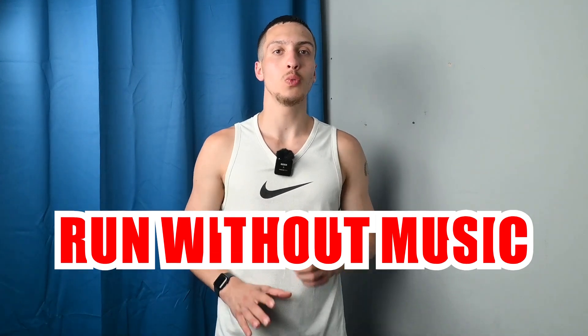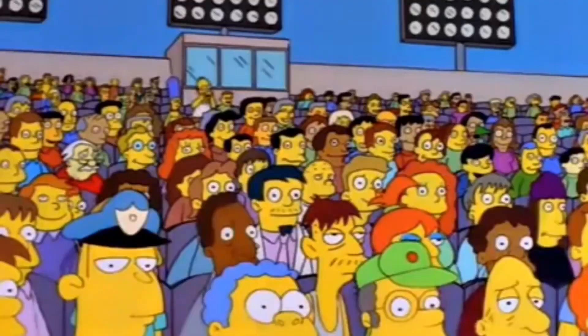Tip number one is to run without music. Scrap the headphones, get rid of them. Obviously don't throw them away — use them for another time — but do not use them whilst you're running.